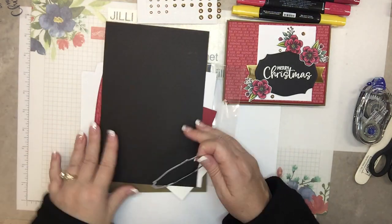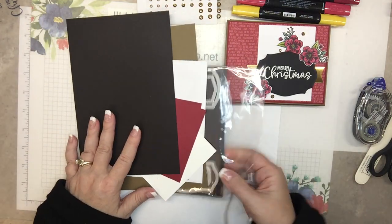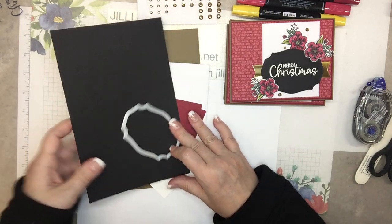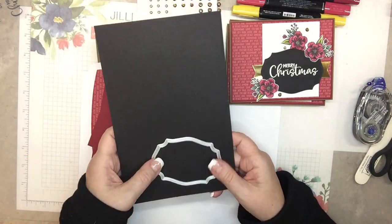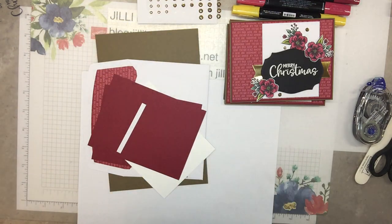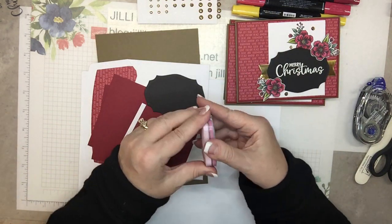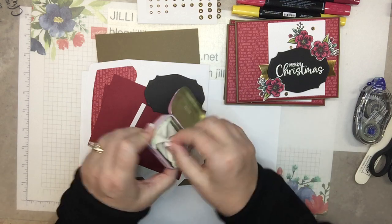This die is from Tasteful Labels, so we'll be using this one. Run it through on black paper. Here it is all done. Make sure to use your embossing buddy.